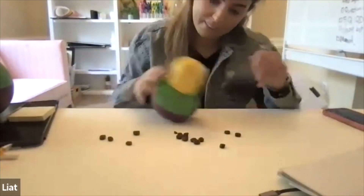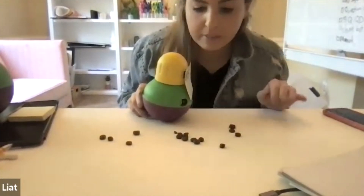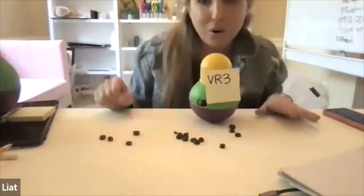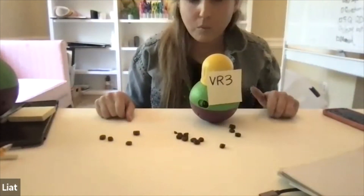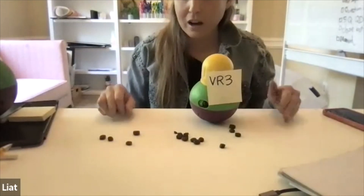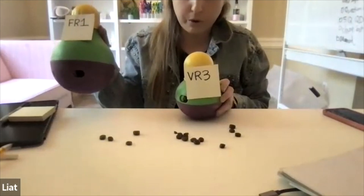Maybe more closer to VR5, but that's besides the point. So these are two clear SDs. Two SDs could be — when I'm your teacher, I'm going to reinforce your behavior on a VR10. When Casey's teaching, another SD — she's an FR1. So this is the idea that we have multiple schedules. They're not at play at the same time, but when you switch out, now you're on an FR1 schedule, now you're on a VR3 schedule.